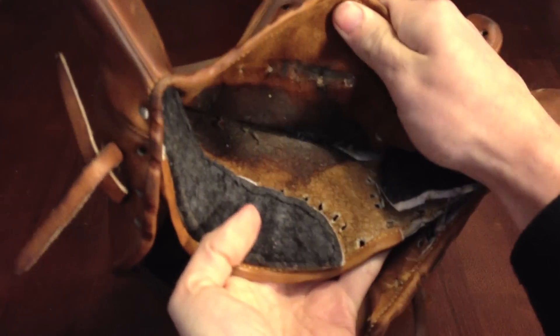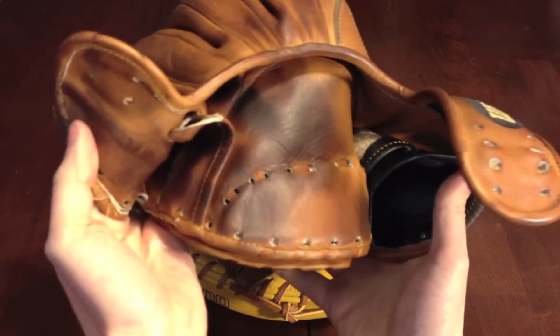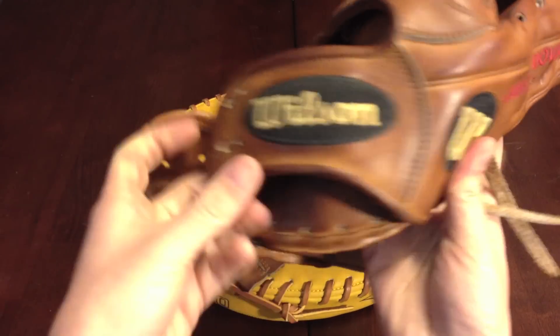Adhesive has bled through a little bit, as you can see, but it's still holding on. Need to get those logos cleaned up — they're a little bit dirty.